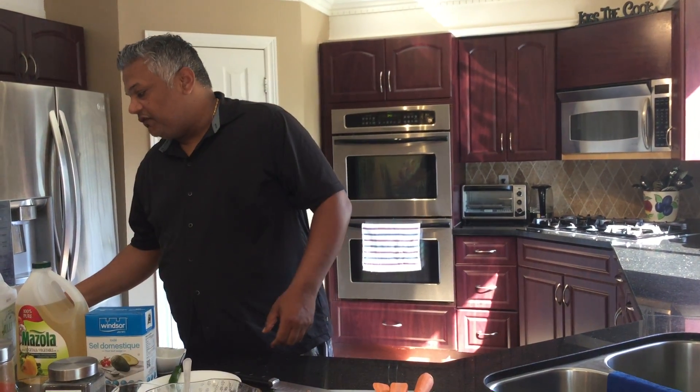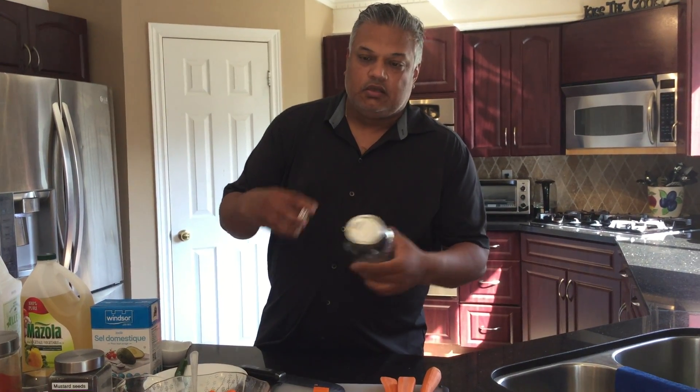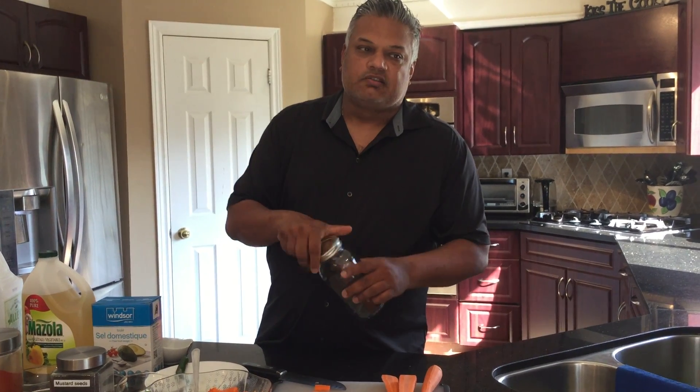And then one more step: if you've made enough for several days, you can go ahead and throw the mix in a jar and put it in the fridge. It'll last you for a long time — enjoy it. That's spicy pickled carrots. June is Recreation Month — Happy Recreation Month!